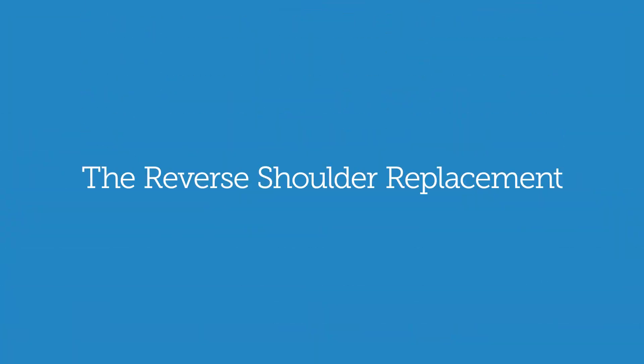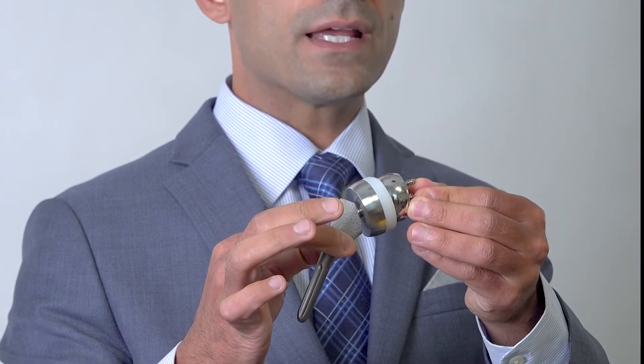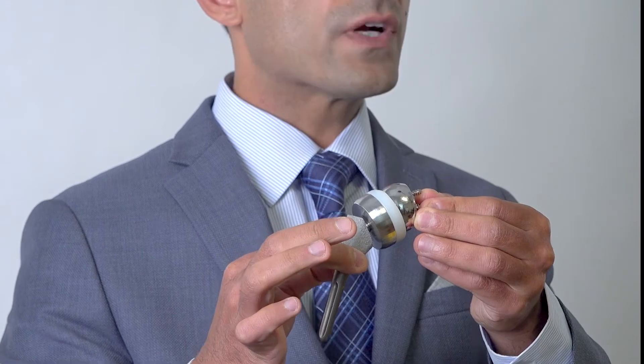One of the most significant advancements in shoulder arthroplasty has been reverse shoulder replacement. This implant turns the articulation around so that the cup is on the side of the arm bone and the ball is on the side of the socket. That's what it looks like, and the advantage of this implant is that it has larger indications.